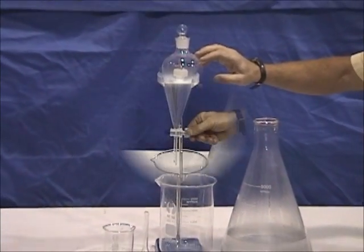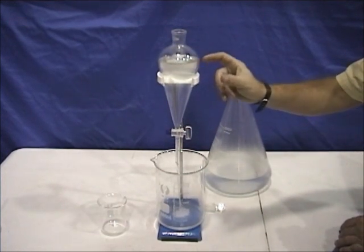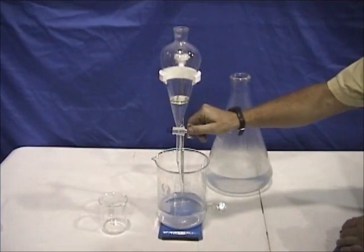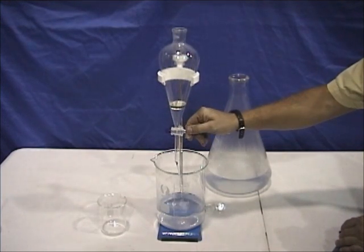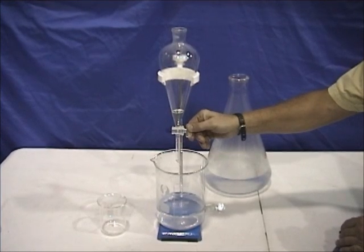The next step is to separate the oil from the hydrosol, and to do that we're going to use a separatory funnel. As the liquid goes down and gets narrower you'll see the oil better and better. I'm going to go until all the hydrosol is out, then stop right when we get to the oil — bam!